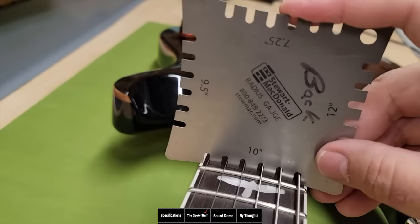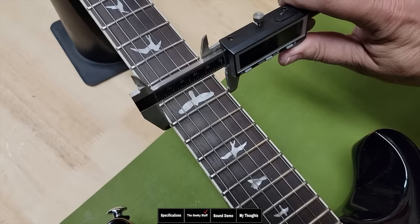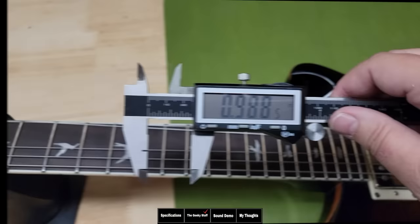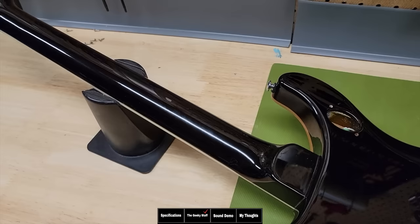This is a Paul Reed Smith, so we have the 10-inch radius fretboard, which is what they use. Checking the neck thickness, we are at 43.30 millimeters or 1.704 inches. The 12th fret width is at 2.097 inches, so over two inches — or 53.27 millimeters. Thickness at the first fret is 22.26 millimeters or 0.8 inches. Thickness at the 12th fret is 0.9 inches or 25.11 millimeters. A lot of you are probably curious about the neck carve — if you've played the S2 or the core, the neck is going to feel very familiar.